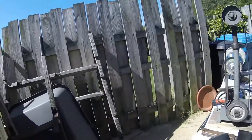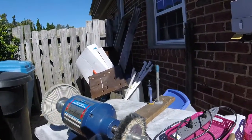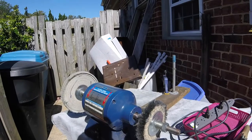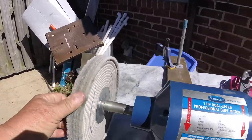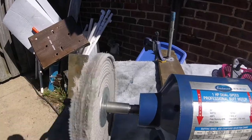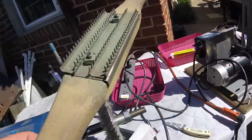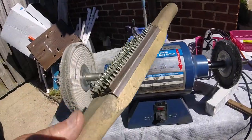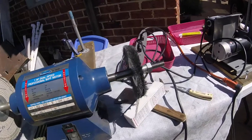This is the third or fourth time I've tried this video. My camera was messed up, my SD card was full. Well, you missed all of the nasty stuff. I've been cleaning this wheel up with the rake that you have to use. It's all cleaned up, it's ready to go.